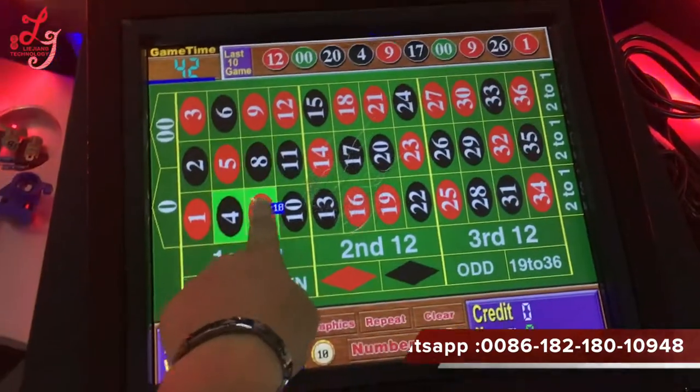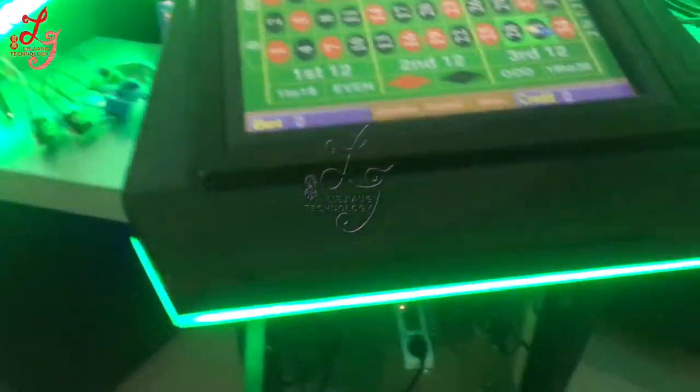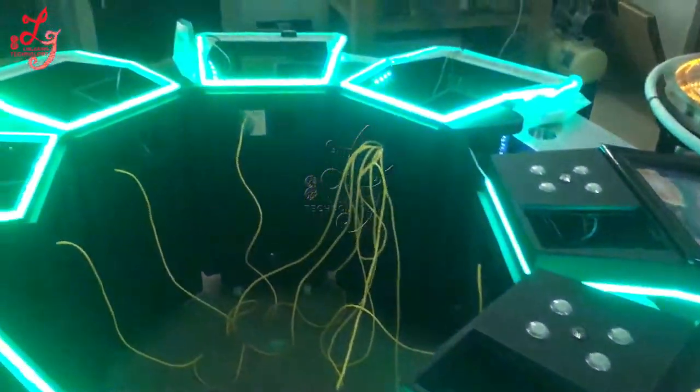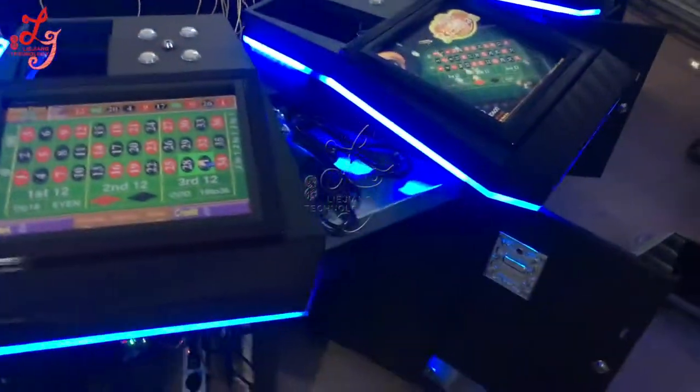There is no credit showing right now. Let me show you — this machine is very impressive. You can see the lights are flashing all the time. We like the lights.